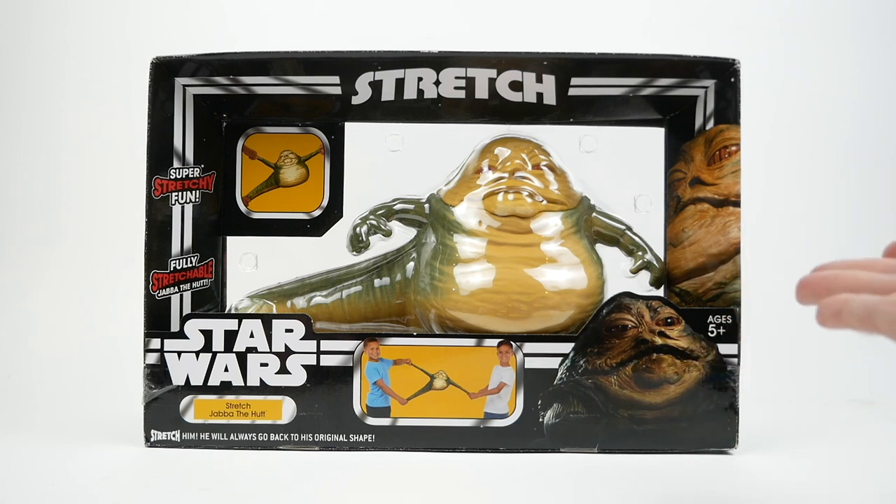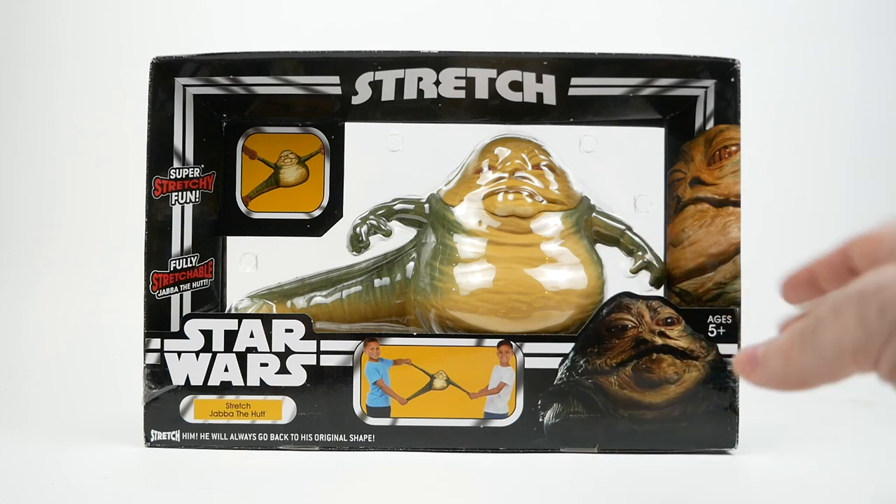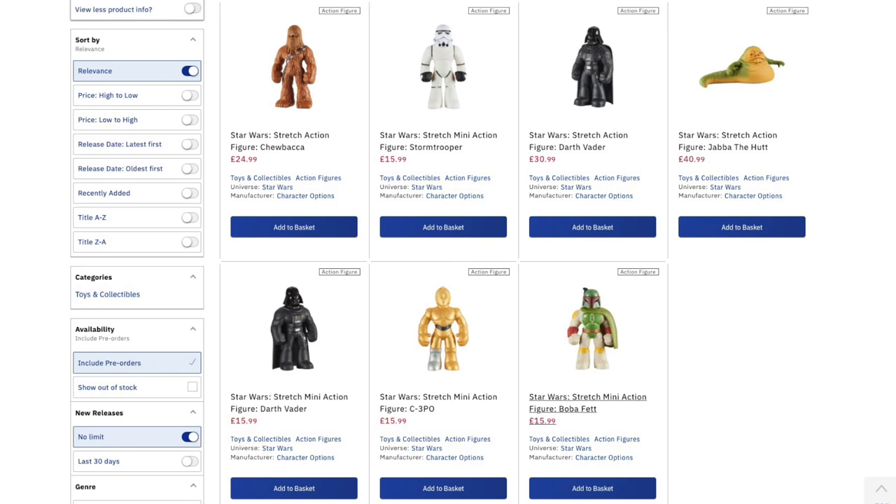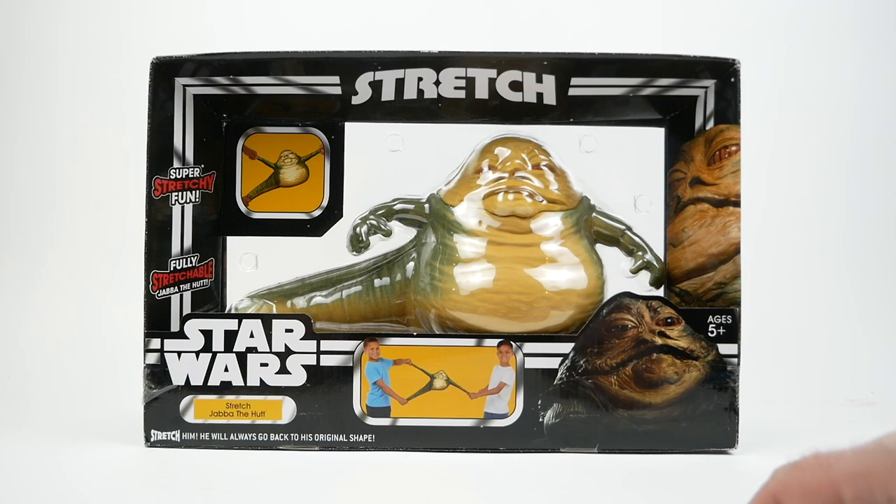What Character Online have done is take that concept and apply it to Star Wars, so they have a bunch of different figures, including Boba Fett, C-3PO, and so forth. You can see them all on the screen. But the one that really intrigued me the most was Jabba, and so I immediately set out to buy one.